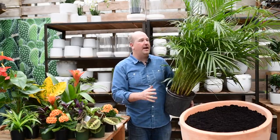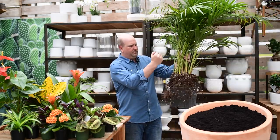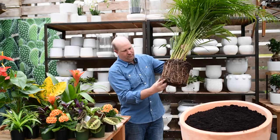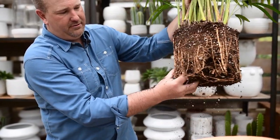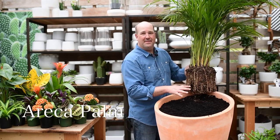For my statement plant in this pot, I'm using this areca palm. Areca palms are more of a partial sun to shade type palm. They can tolerate sun, but you've got to keep the water on them. So I'm going to place this palm right in the back of this pot.